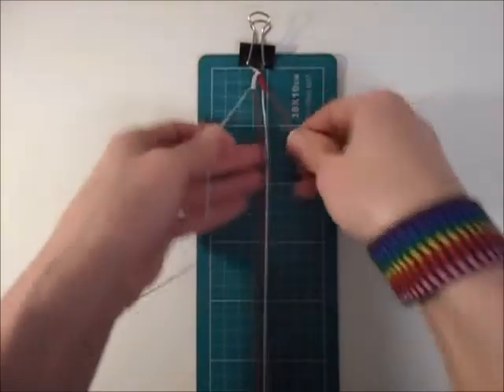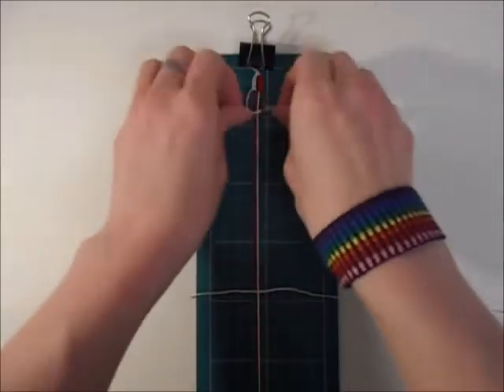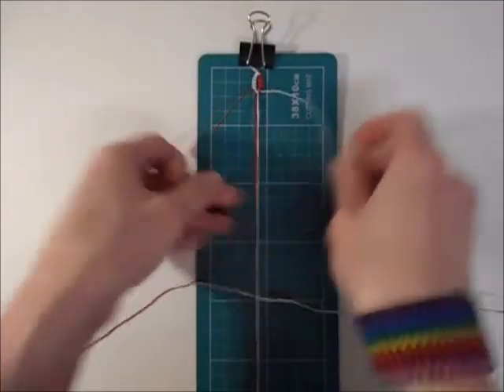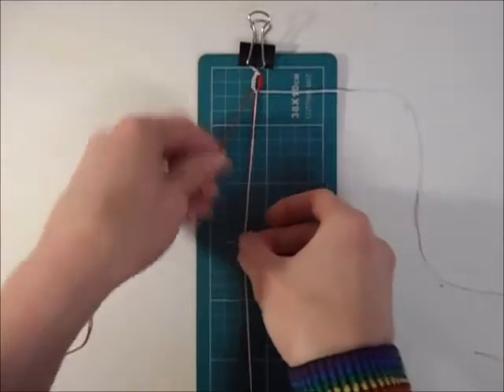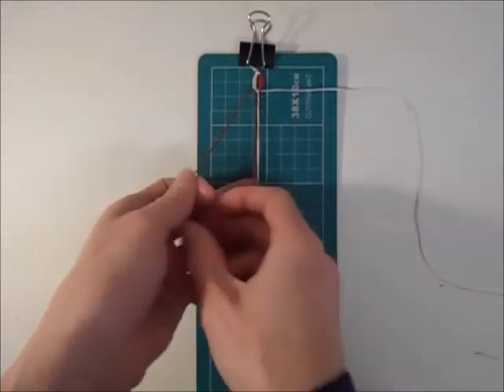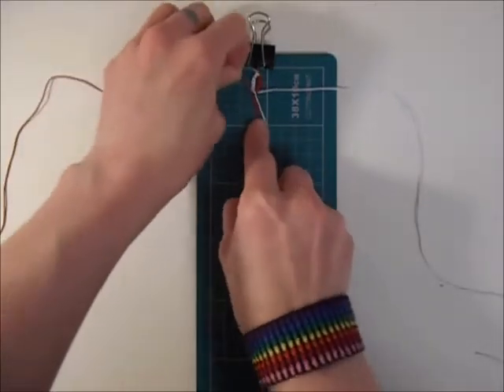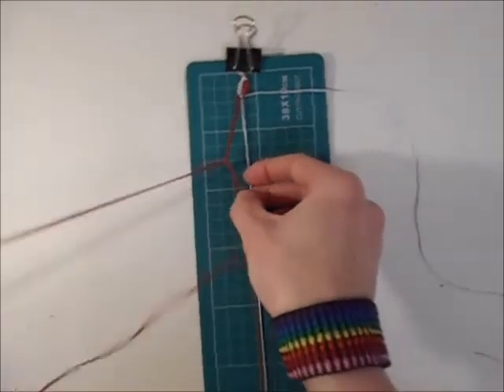Now I'm going to do half a square knot — going over, over and through. Normally here I would do another knot by going under, under and through, but because I want to swap the colours over I don't want to do that. So now I've done half the knot, I'm just going to repeat what I did the first time but with the colours on the opposite side. Complete your hitch knots and do the same amount as you did the first time.